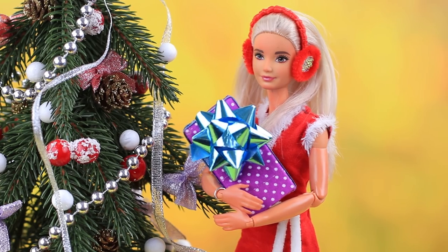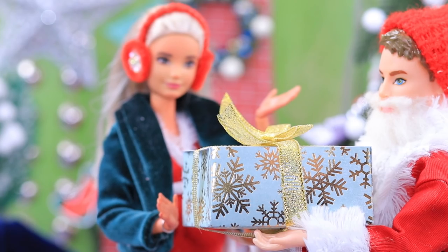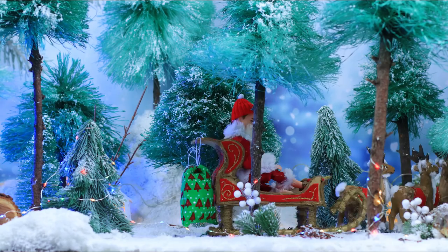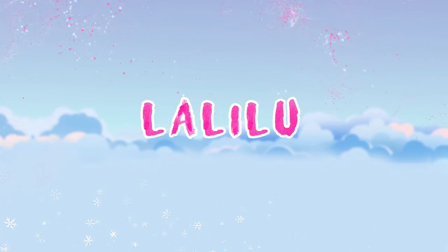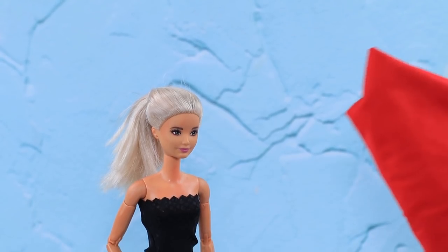Mr. and Mrs. Claus are getting ready to celebrate Christmas together. La La Lou is inviting you to the party. Let's turn Barbie into Cindy Claus, Santa Claus's wife.